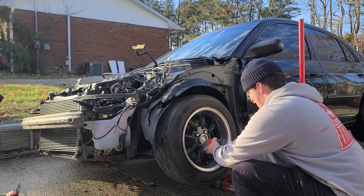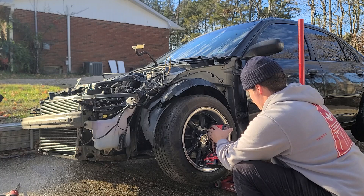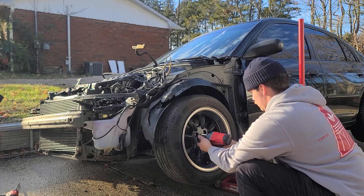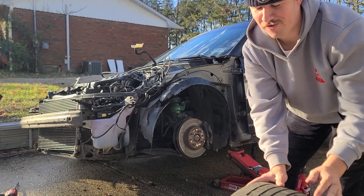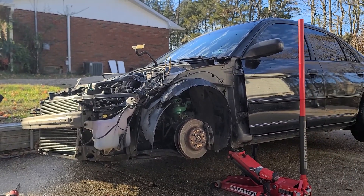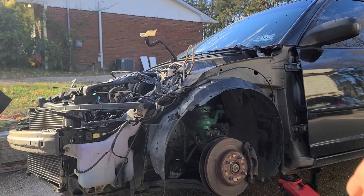Hey guys, we definitely didn't just spend three hours trying to get this wheel off. Oh my god, feel how light that is. We should play a basketball game with this.